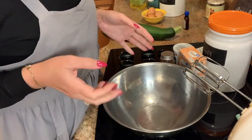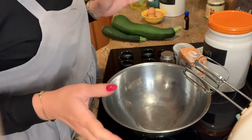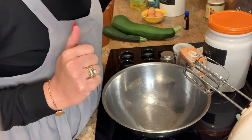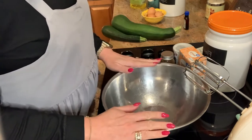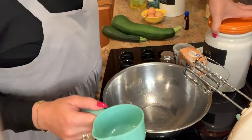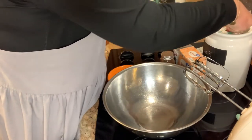So the first thing I did was spray nonstick spray on two regular size loaf pans and I preheated my oven to 325. I have my bowl. The first thing we're going to do is add our dry ingredients to the bowl. I'm going to grab my flour.